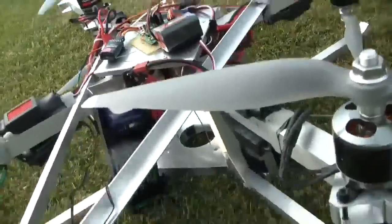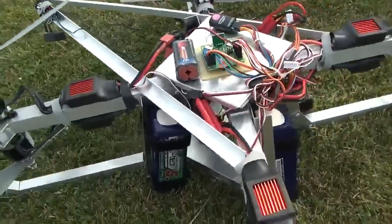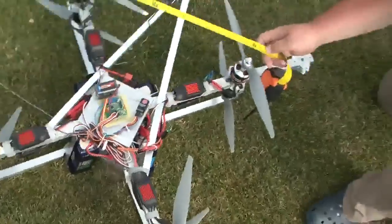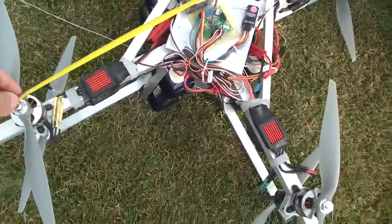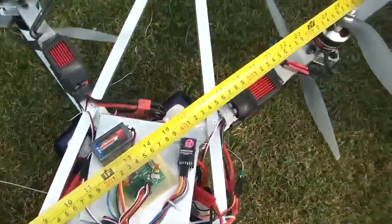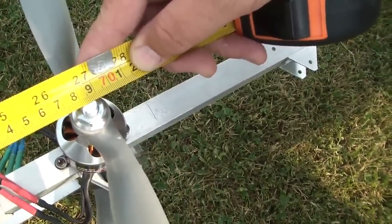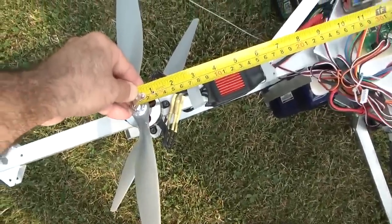We have got Turnigy Nanotech batteries, four of them, and we are going to measure the rotor. This is the under 700 category. I'm centered here with the motor holding it still, and we have 70 centimeters. So I'm measuring 685 millimeters, holding it steady here.